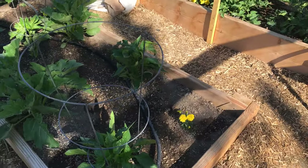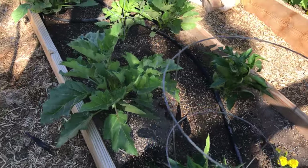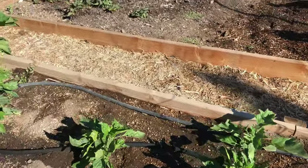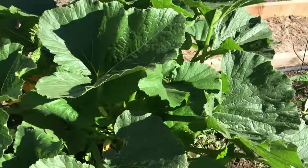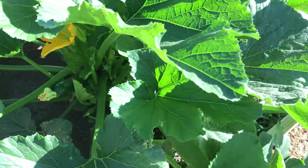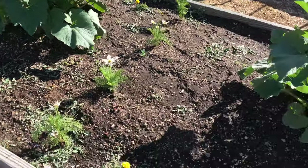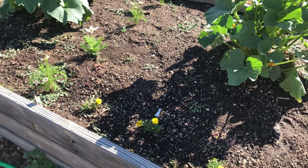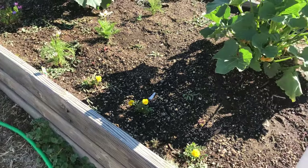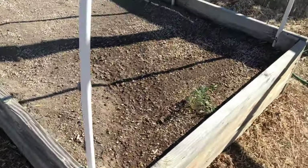Let me show you — I have a bed full of peppers and eggplant and more flowers, of course. And then I have this fantastic zucchini plant, which is the one that's really producing for me. I'm not sure what the difference is between this one and the other two over here that are not producing as well. They were planted in the same soil, though these beds are deeper.